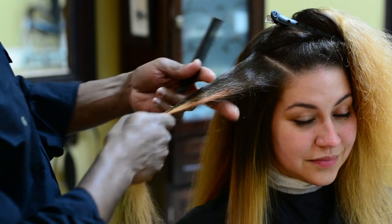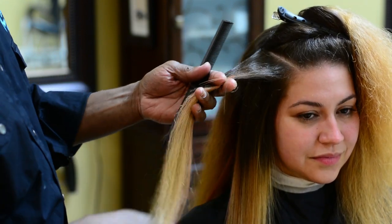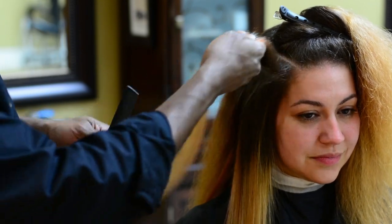A few people asked me how to flat iron hair without damaging it, so I decided to do a quick tutorial.